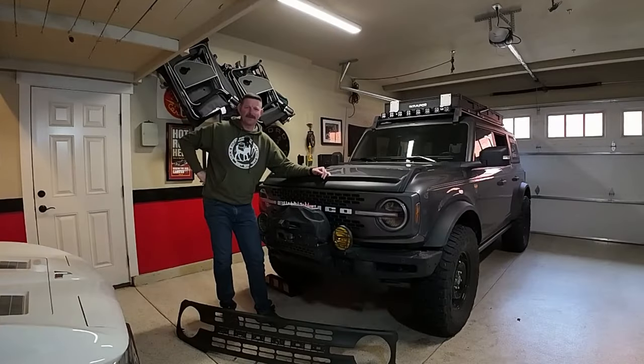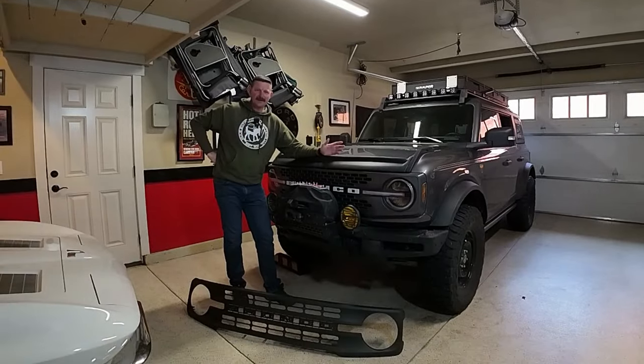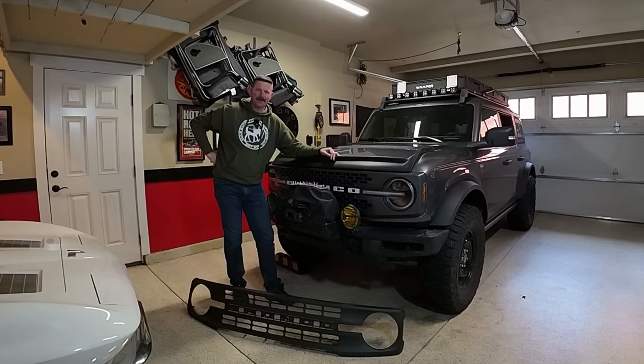Hi, this is Brian from Northwest Bronco. Welcome back to the channel. In this video we're in the comfort of my garage instead of out in the desert, doing a little bit of an aesthetic change to the Bronco.